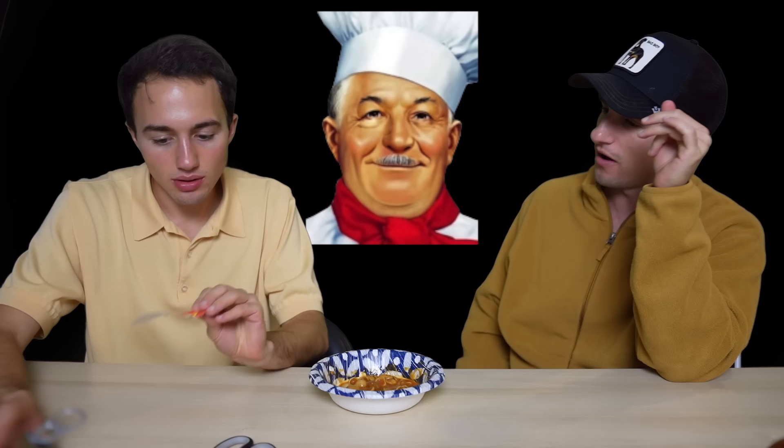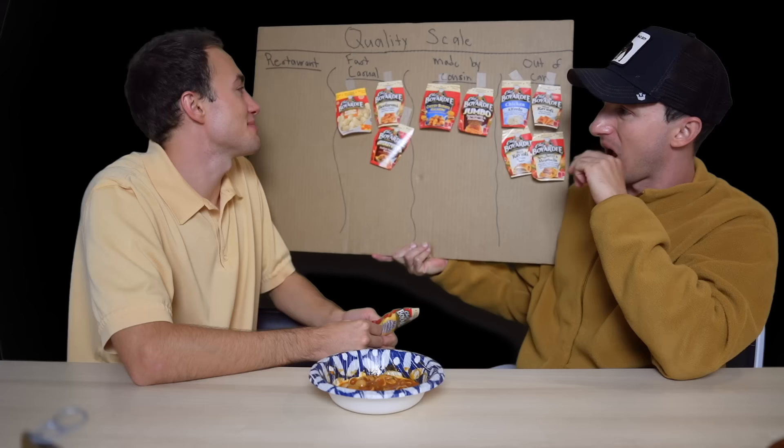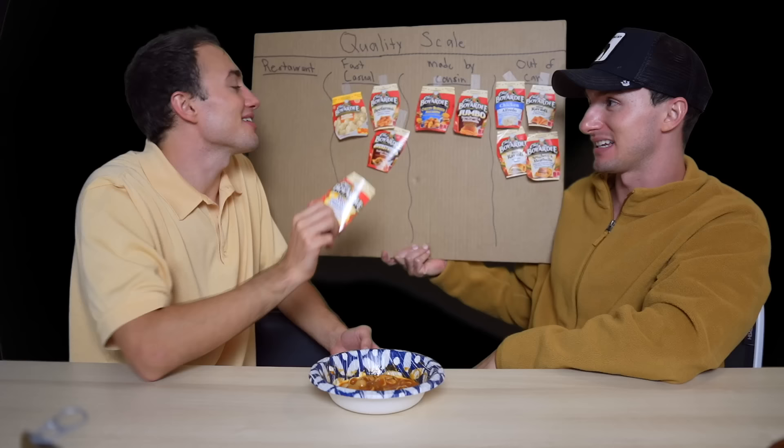Another thing about this mini one — they drove a little bit away from the usual aesthetic of the can. Different fonts, more of a bubble font. Maybe this is more of a kid thing, because that gives me kid energy. I'm thinking made by cousin. But fast casual because it would be in the kids' menu. That's made by cousin — made by a cousin who needs to be put down.